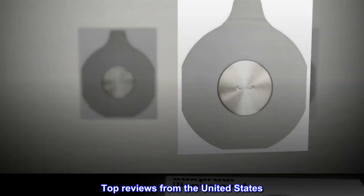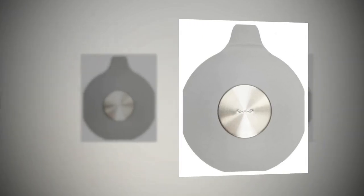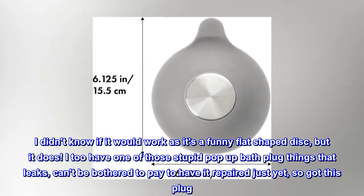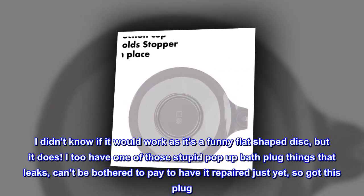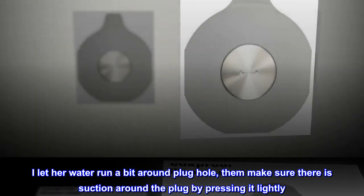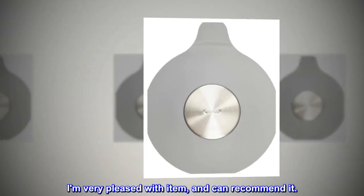Top reviews from the United States. It works. I didn't know if it would work as it's a funny flat-shaped disc, but it does. I too have one of those stupid pop-up bath plug things that leaks. Can't be bothered to pay to have it repaired just yet, so got this plug. I let the water run a bit around the plug hole, then make sure there is suction around the plug by pressing it lightly. I am very pleased with the item and can recommend it.